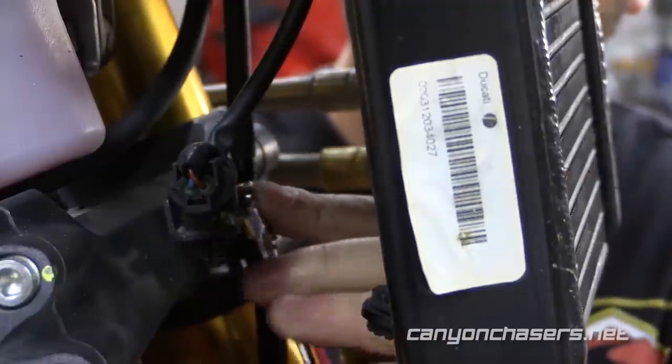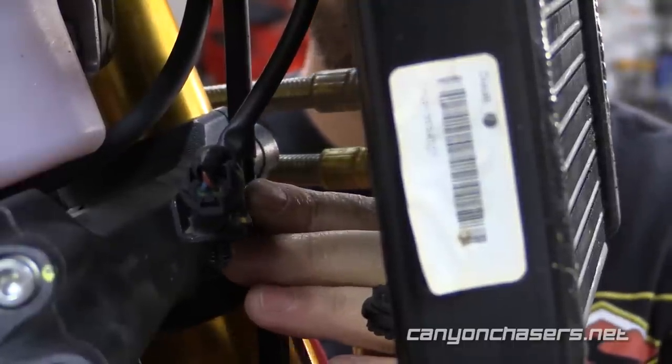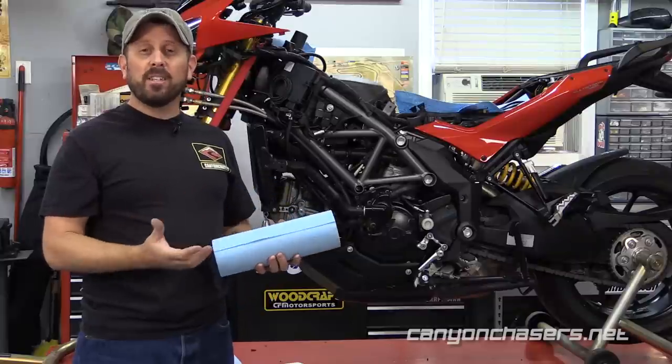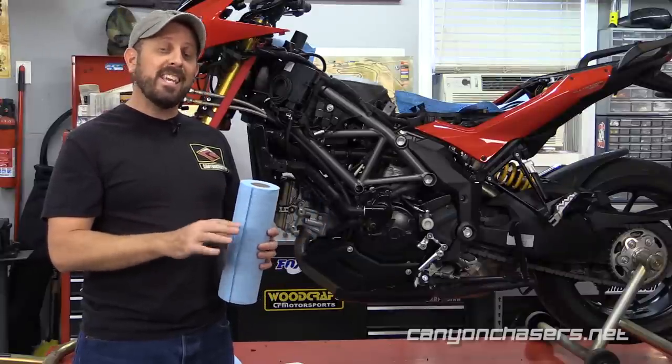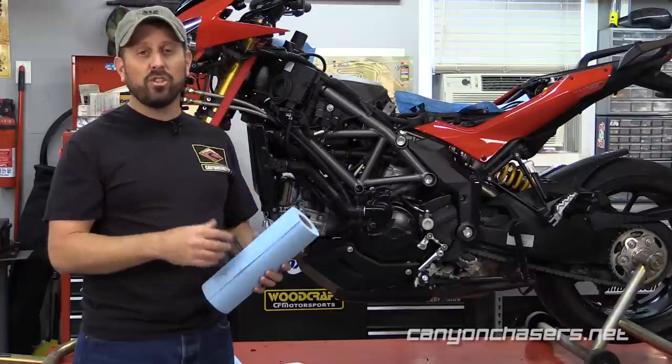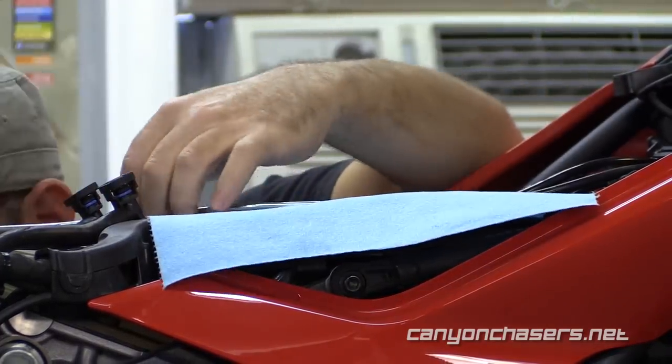Then remove the bracket on the front of the lower triple clamp. Essentially, we want to prepare the line to be removed from the bike. Next, we need to get the existing brake fluid out of the system. We strongly suggest that you put paper towels down any and everywhere that brake fluid could potentially spill. Brake fluid is corrosive, so we don't want to let it get on anything, and if it does, clean it up promptly.